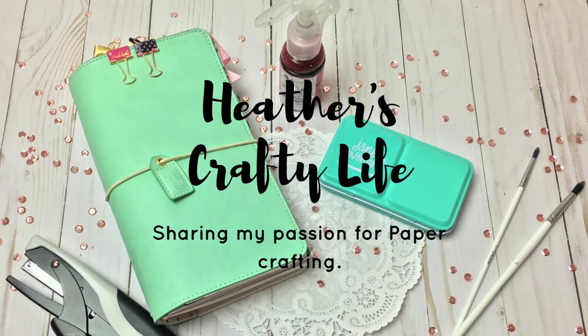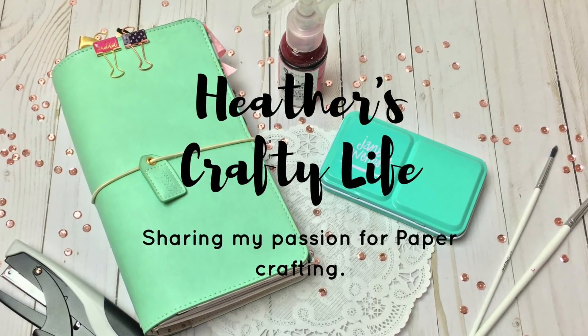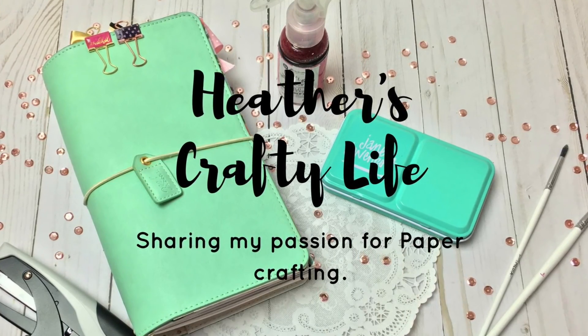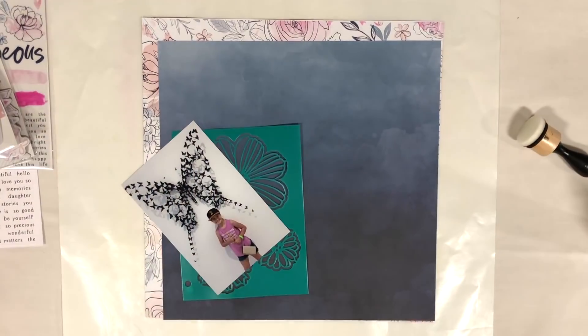Hello friends and welcome back to my channel. Today I'm sharing a video for my little scrapbook store and I'm using the brand new Cocoa Vanilla Studio Midnight Collection. I'm so excited.